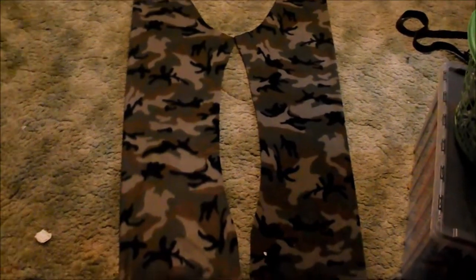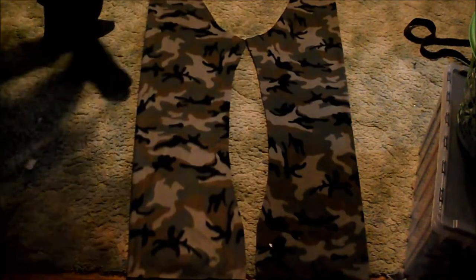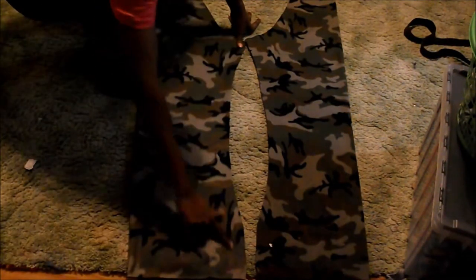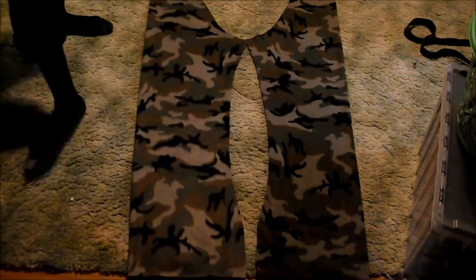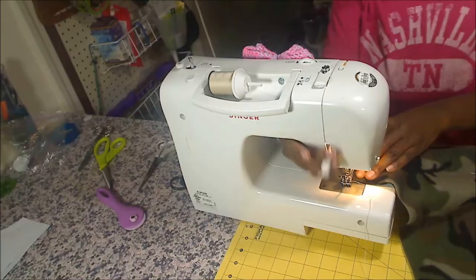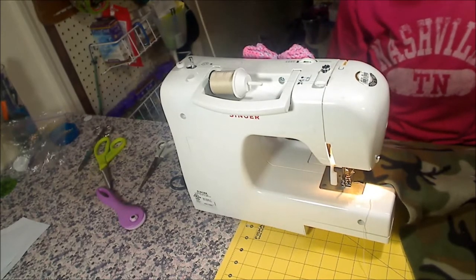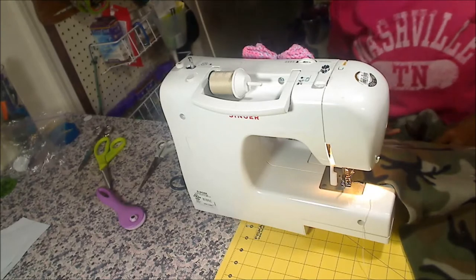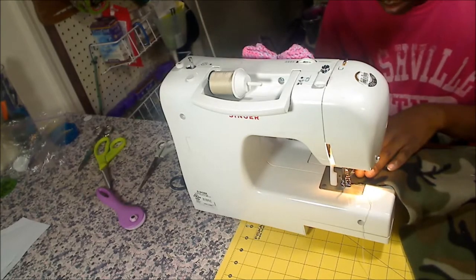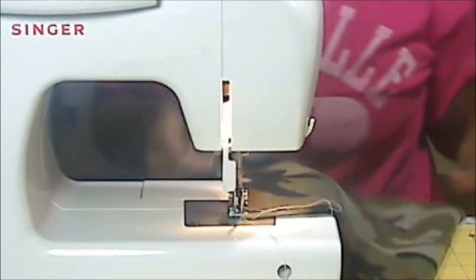Okay, so this is what you should have so far. Now this is what we're going to sew — from right here all the way down to here, and right here all the way up to here. And then after we do that, I'm going to show you how we're going to do the leg part. I'm going to stitch it twice. The only reason why is because my kids just seem to bust the crotch. So I'll try to reinforce my crotch as much as I can.